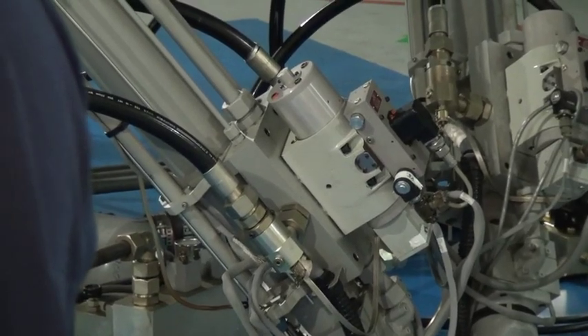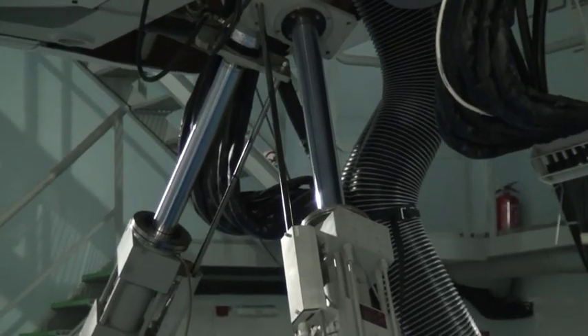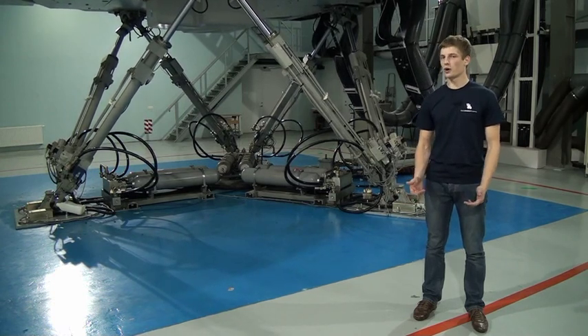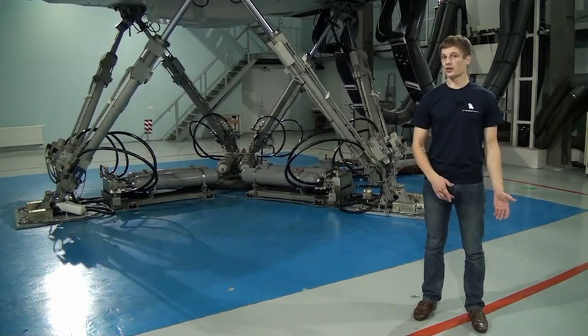These hydraulic jacks are powered by hydraulic pumps that are located in the HPU, or hydraulic power unit, and I'm going to show you.